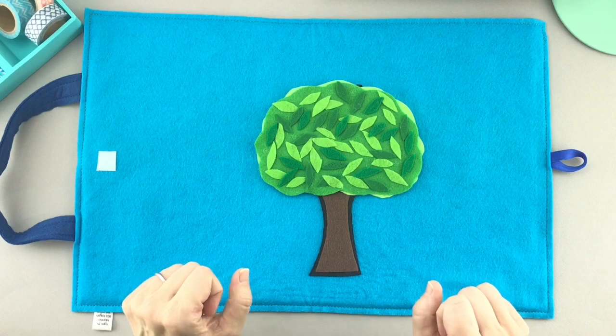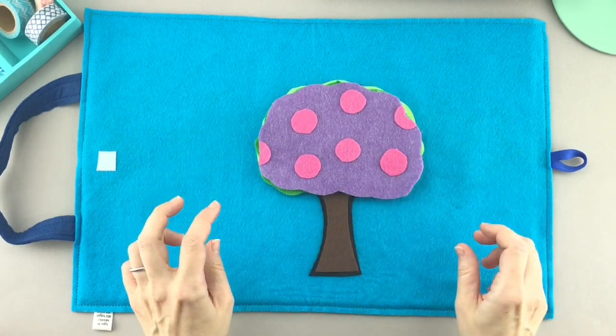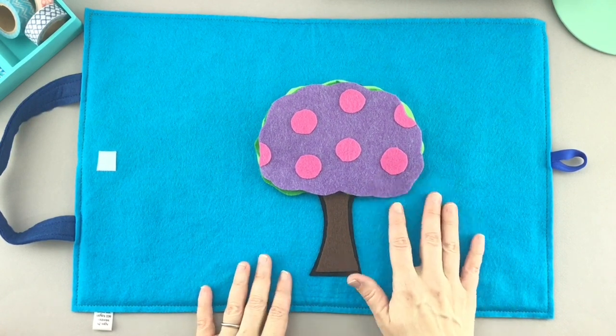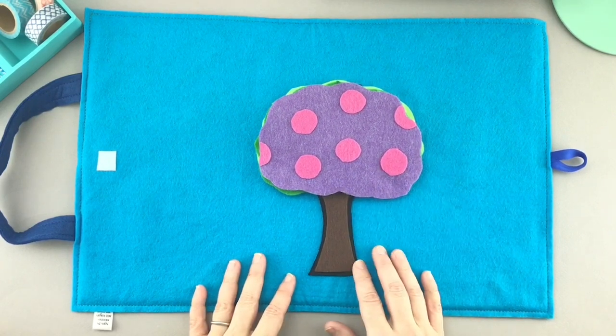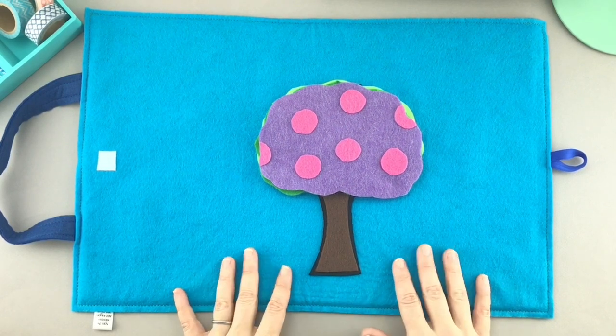Ready, set, go — send all your color vibes! Oh dear, that's not right, is it? It's a polka dot tree and not really the right colors. Although it would be fun if our trees looked like that, wouldn't it? Okay, we need to try again. Nice try, tree, but those are not quite the right colors.